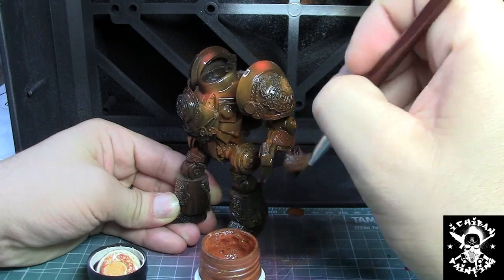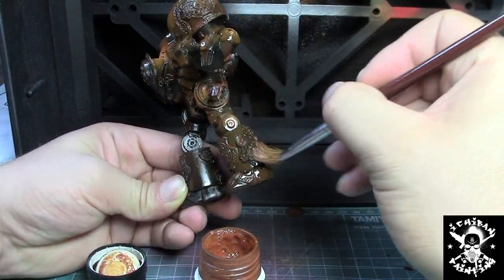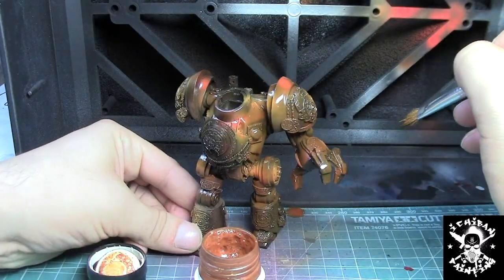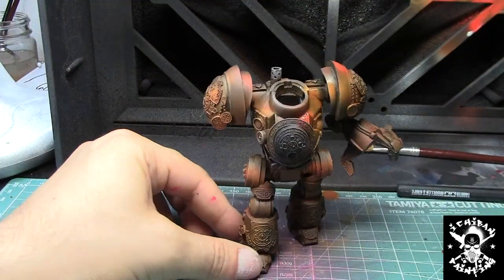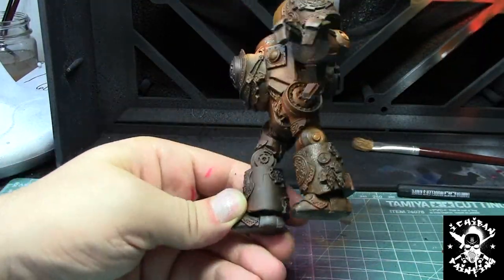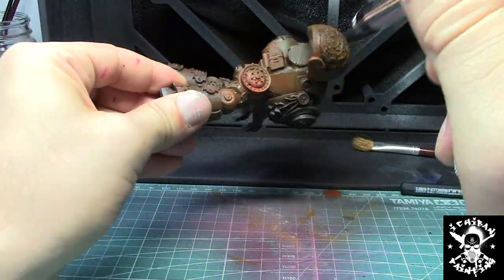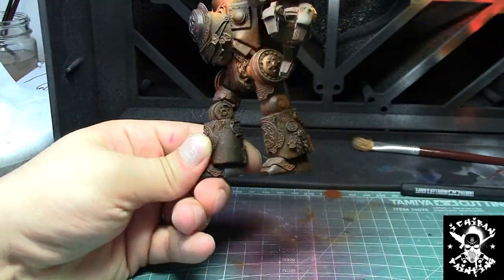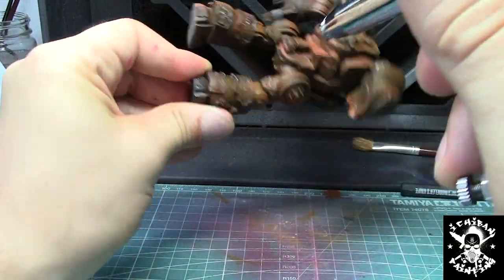After finishing the whole process, I clear coated the model flat, and now I'm applying AK Interactive Worn Effect to the whole model. This is going to help me create the chipping effect that you're going to see later on in the video.